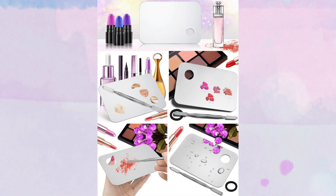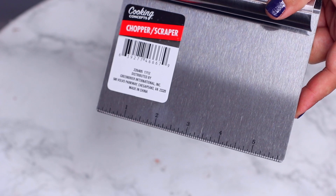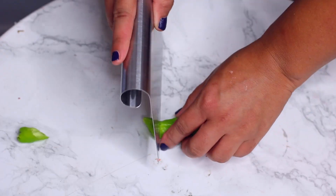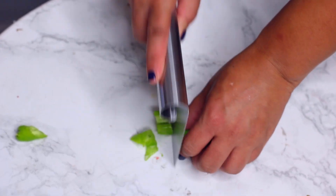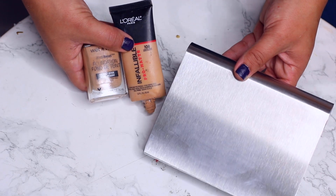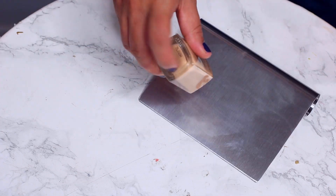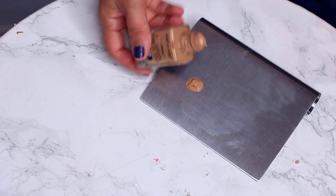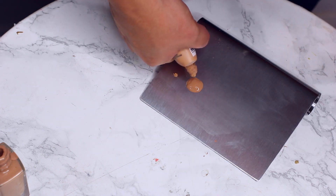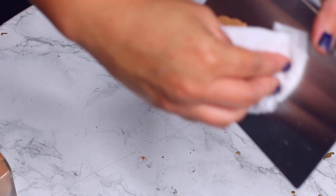So many makeup artists will use these metal palettes for mixing either your foundation or lipstick. At the Dollar Tree in the kitchen section, they have these choppers or scrapers — plain stainless steel. So instead of using it to chop your peppers, you can use it to mix your foundation. I know I personally always had makeup on the back of my hand, concealer on the back of my hand. If I want to combine two lipsticks, I would do it on the back of my hand. Using this metal palette, it's non-porous, so it doesn't soak up any of the products, so you waste less, and the cleanup is easy peasy.